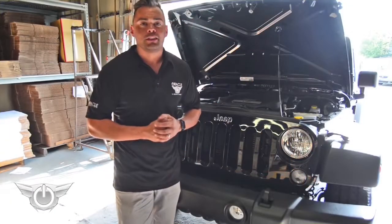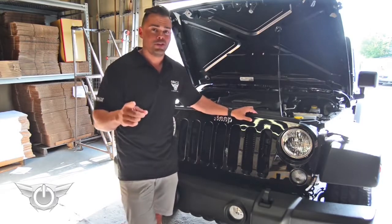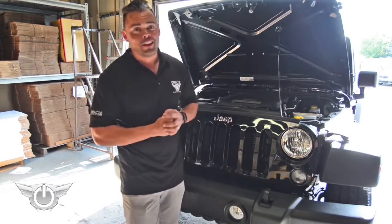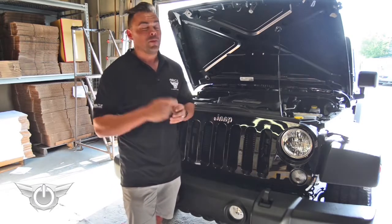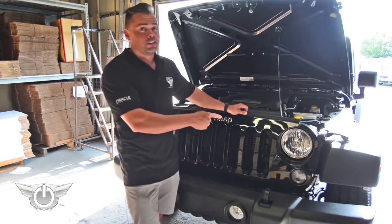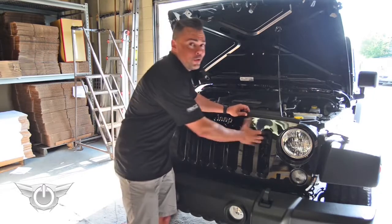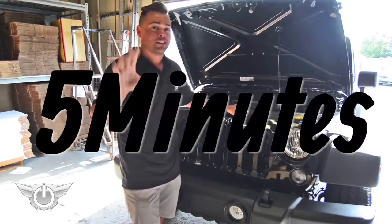Hey guys, it's Justin from Oracle Lighting here. Today we're going to be doing a halo installation on a Jeep Wrangler. And I know what you're thinking — you've already done halo installations on Jeep Wranglers before, but this one's different. We're going to do this Jeep installation without putting the lights in the oven, without cutting open the lights, without taking the lights out of the Jeep. We're going to do this installation in five minutes.